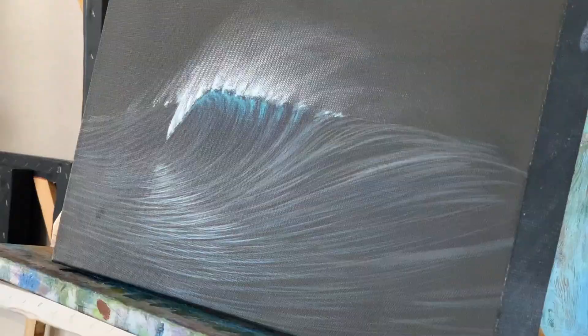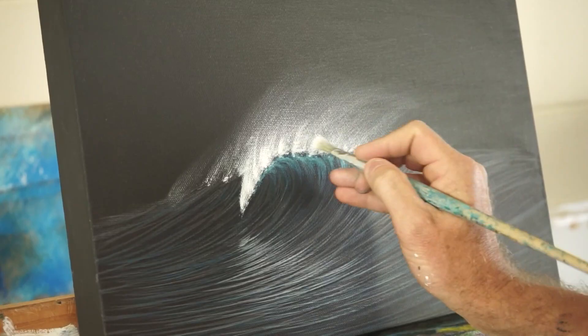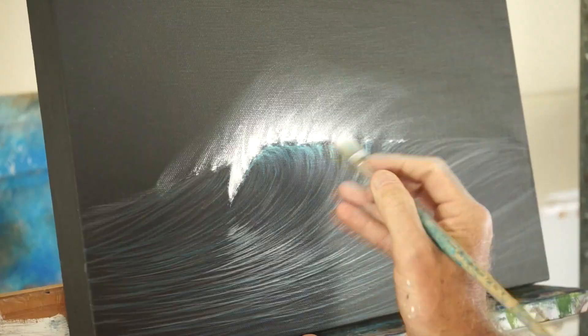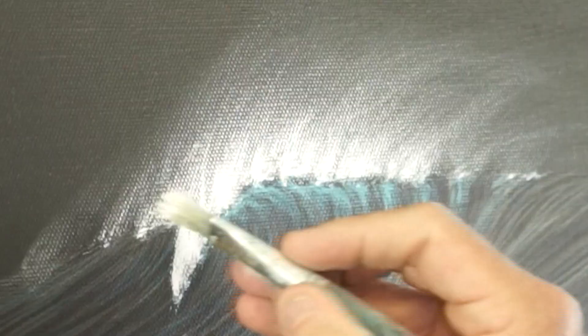Go back to a smaller brush again. You can let your brush do the work to a certain extent by just jamming it in like that, and it'll make that nice broken effect — like the back of the wave is being blown off.